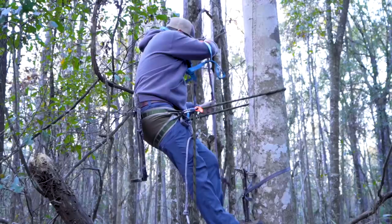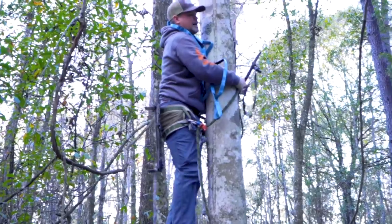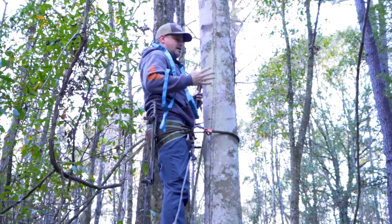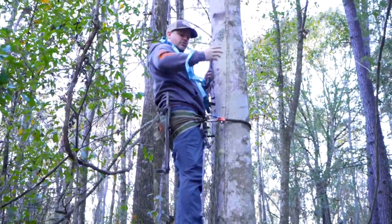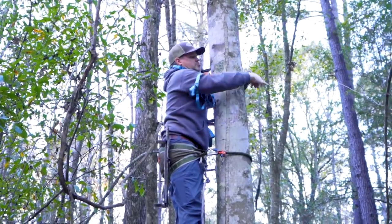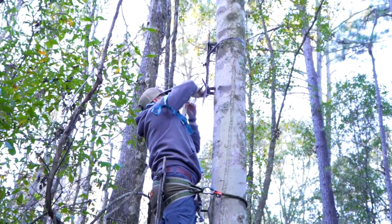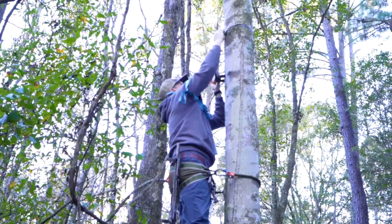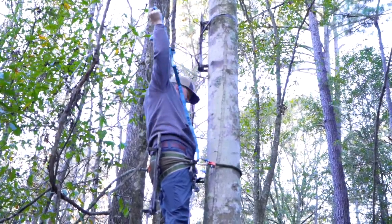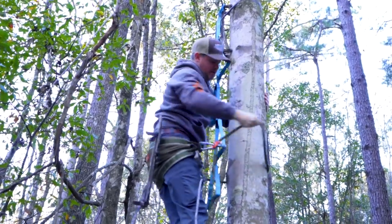Next I grab that second stick, pull it up, and repeat the process. I climb up, get on top of my climbing stick, bring my lineman belt up nice and high, tighten it down — I want to hold myself nice and tight to the tree. Then I just pass the next stick around the tree, find the right Versa Strap loop, and wrap it up nice and tight. Got my aider, pull it off my shoulder, and repeat the exact same process — loop it over, set the stick, make sure everything is where it belongs.